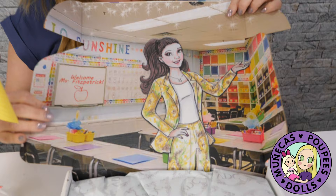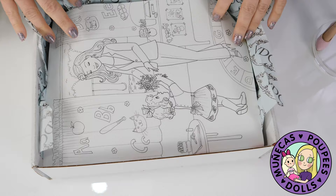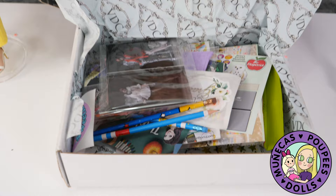Grace is a teacher — welcome Miss Fitzpatrick! And I think that's so cool. We got some VDC tissue paper, a coloring page by Diana Bining which goes along perfectly with the teacher theme. I think her name is Dolly Dingle and she's there giving flowers to Miss Fitzpatrick. Just look at all the goodies we have in this box!